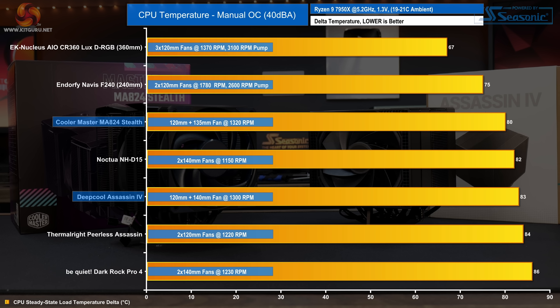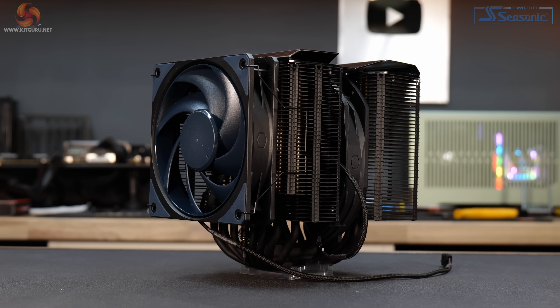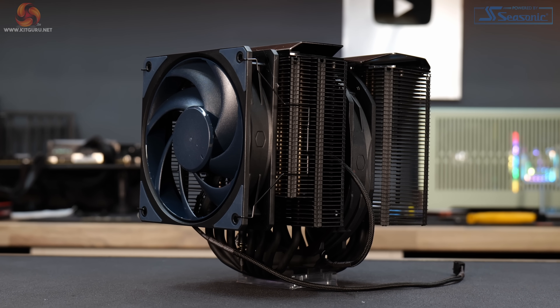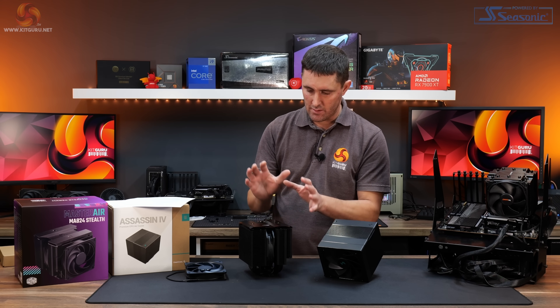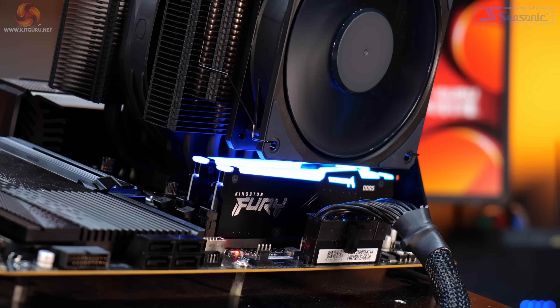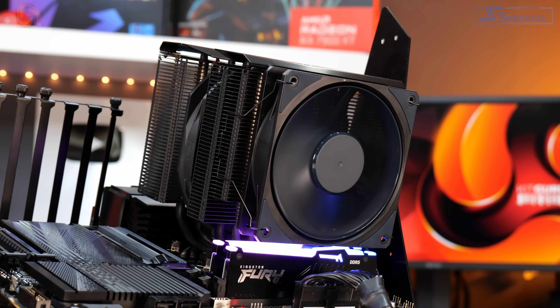Tuning fans down to 40 decibels noise output reduces both coolers to around 1300 RPM. At this lower noise level, the Cooler Master MA824 Stealth does a better job of maintaining thermal performance compared to the Assassin 4 — outperforming the Noctua NH-D15 by 2°C and the Deepcool Assassin 4 by even more. The additional heat pipe and better fans seem to work well for the MA824 Stealth. Running at maximum RPM produces similar thermals, but the MA824 Stealth emits significantly less noise — a real-world noticeable difference.